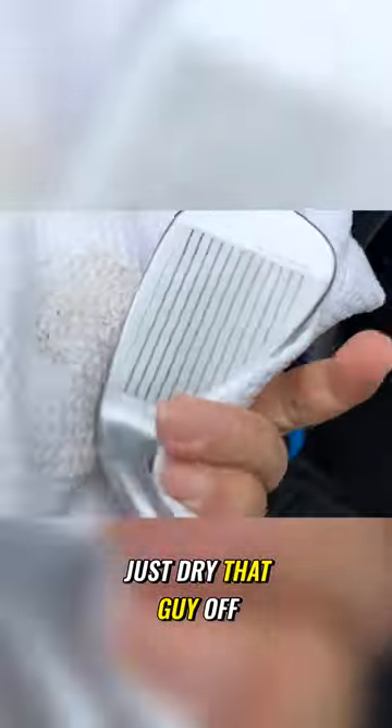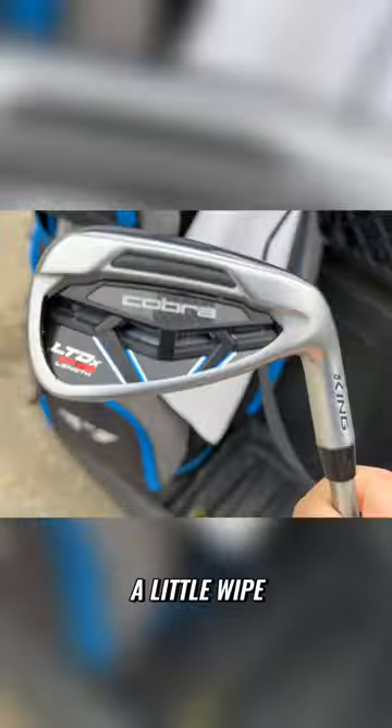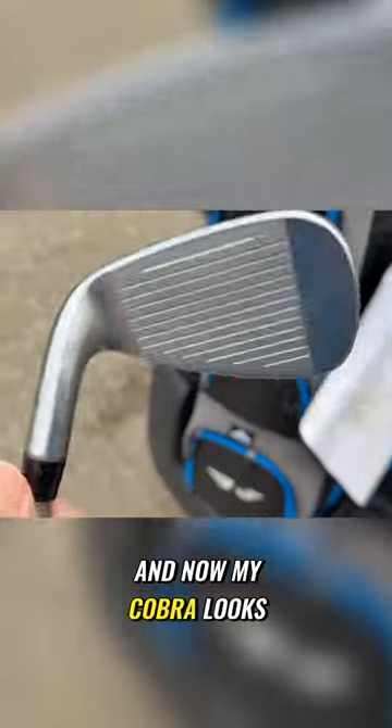Just dry that guy off — you can see the dirt coming off on the towel here. Just a little spray, a little wiping, and now my Cobra looks as good as new.